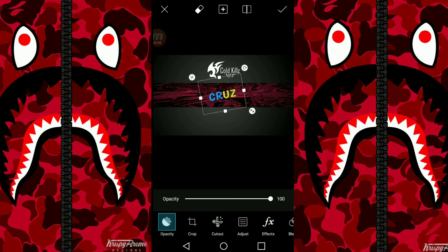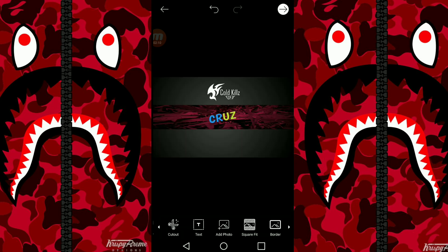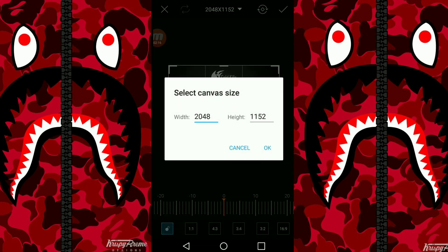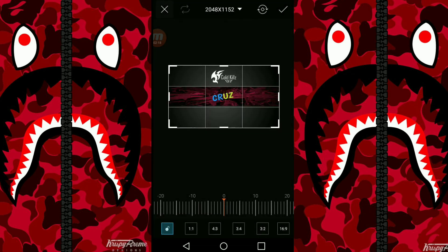You can do some other stuff too. From there you click OK. Right here it shows the size that you need to have it for you to be able to post it as a YouTube banner. That's gonna be the end of the video guys — make sure you drop a like and subscribe. It's been Cruz 679 and I'm out.